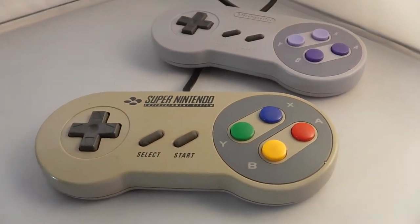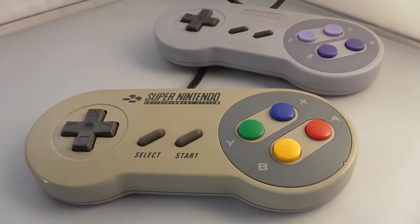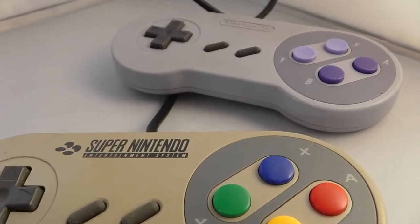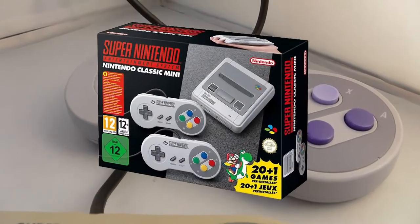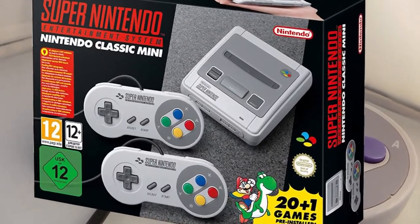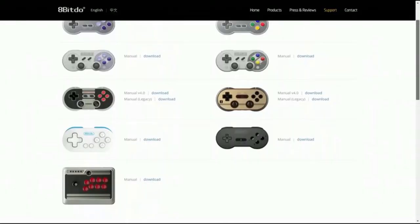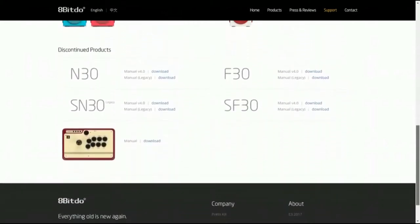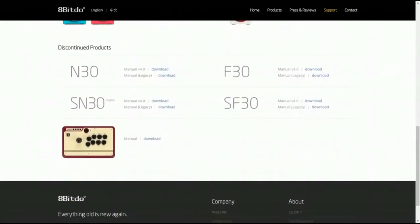However, this design change was probably for good reason, because the original controllers may have looked a bit too much like the real thing — a bit too much like the iconic ones Nintendo has been selling again when the Super Nintendo Classic Mini launched. 8BitDo has recently discontinued their SNES and NES-style controllers too, so some people may have received a legal letter from Nintendo. But I'm just speculating here.